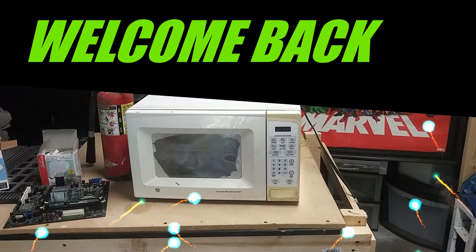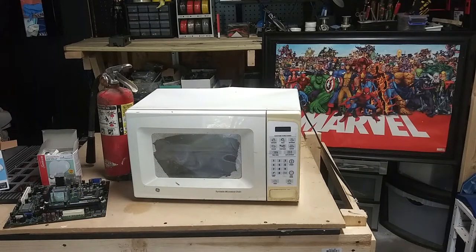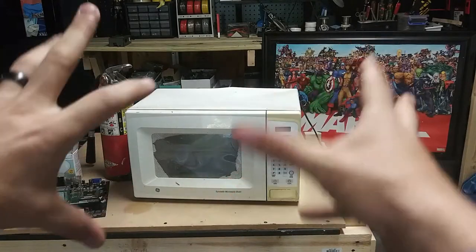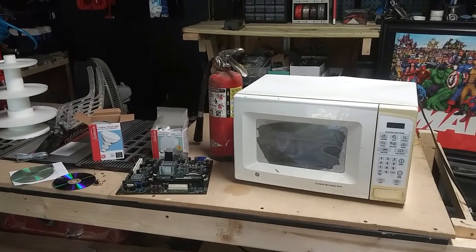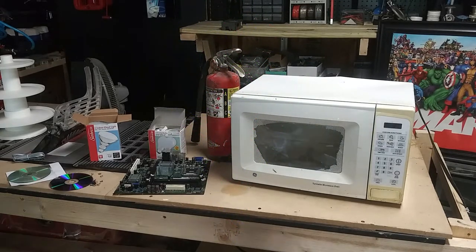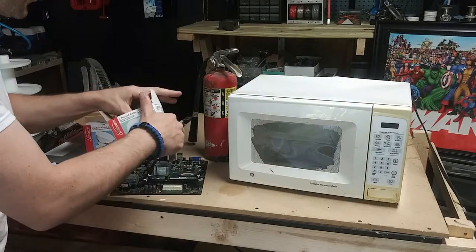What's going on guys, and welcome back to the channel. So we kind of have an exciting but different video today for you guys. What we're going to do is we have the microwave, and next to the microwave we have stuff that we're going to put in the microwave.